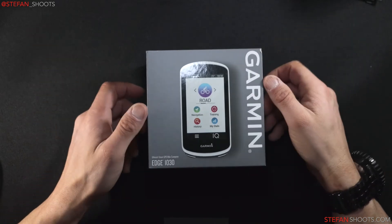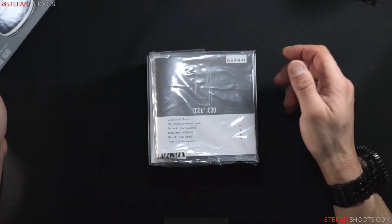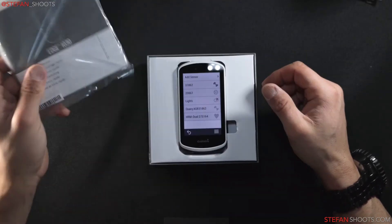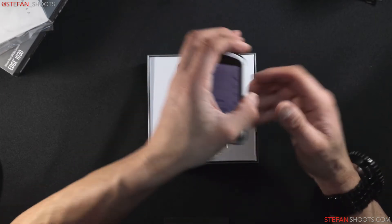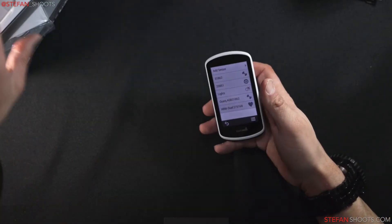They're great on warranty and everything. Here's the heart rate monitor from the box — I'll get into that in a second.